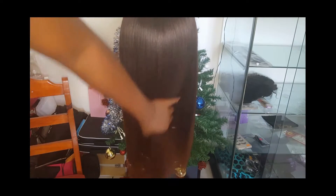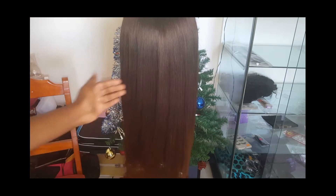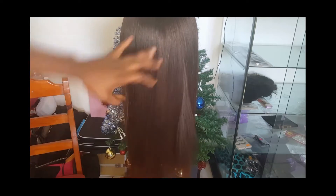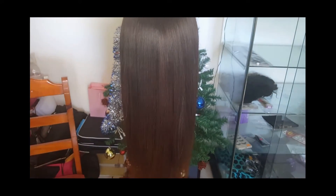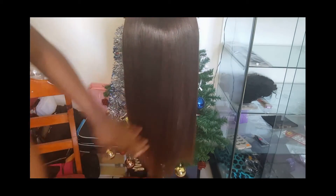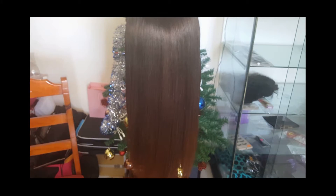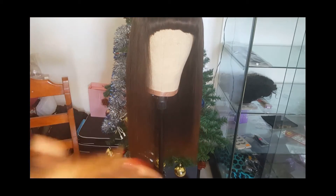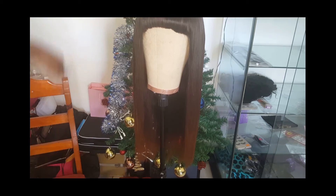All finished with flat ironing. As you can see, I'm running my fingers straight through all the way down to the ends of the hair with no snagging, and you can see all the body in the hair. The last step I'm going to take is to put some olive oil and a little mousse, and I'm just going to pass this over the hair to keep it smooth. I'll see you next time.